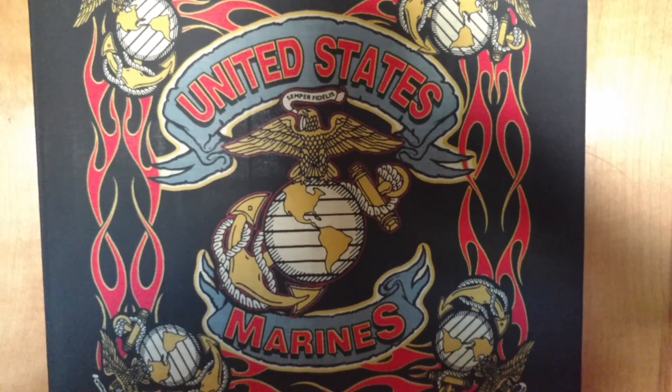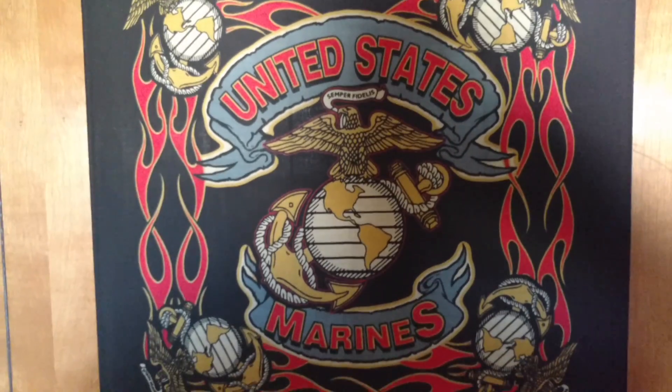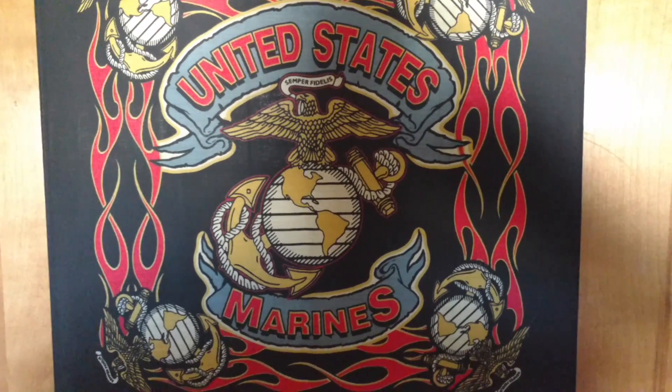How's it going YouTube model building community? Styrene Marine here with another bench update on my Chevy truck build.